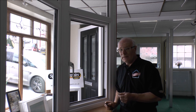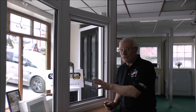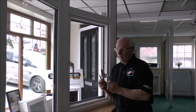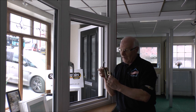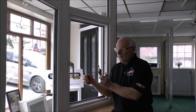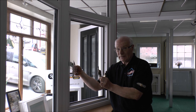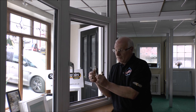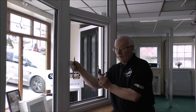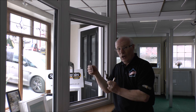The only time we would recommend using any extra packers other than these seven in total is if you've got a high security handle and espagnolette with a deadbolt in it. You can see the deadbolt protrudes out. So if someone attacked the window and tried to bend this sash — the opening part of the window — to prevent that being pulled back out of the striker plate, if you placed a packer here and a packer there, it prevents virtually all movement.